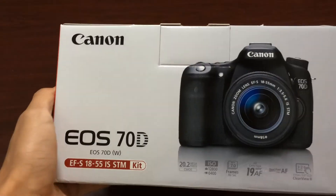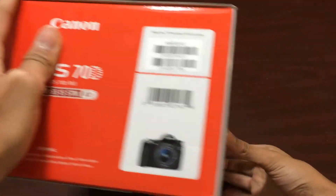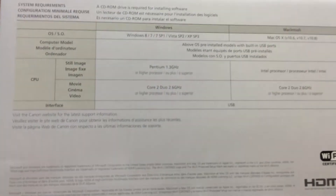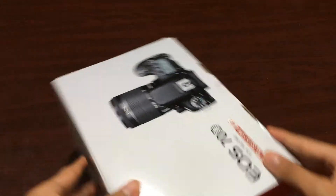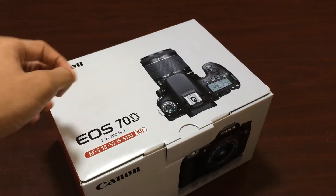I'll just show you the box. Okay, so this is a mid-level DSLR.